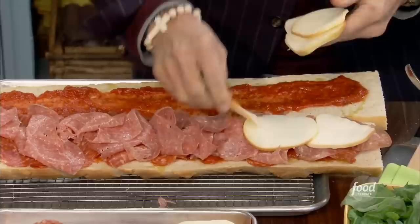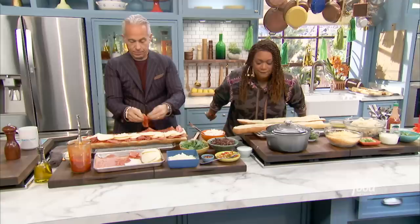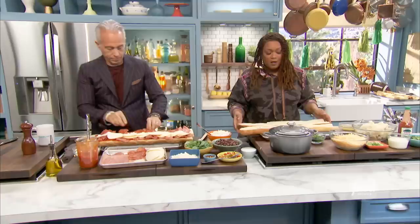On big game day, how many pizzas do you think are sold in America? I'll say 40 million pizzas. It's actually 12 million — I overestimated, but that's a lot of pizzas. It is the backup for a lot of big game parties, but this is a great way to show everyone how to make something very simple and satisfying for a crowd.